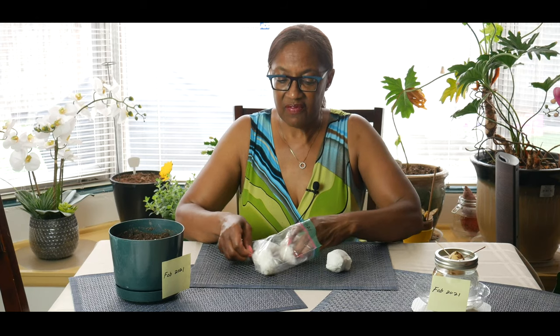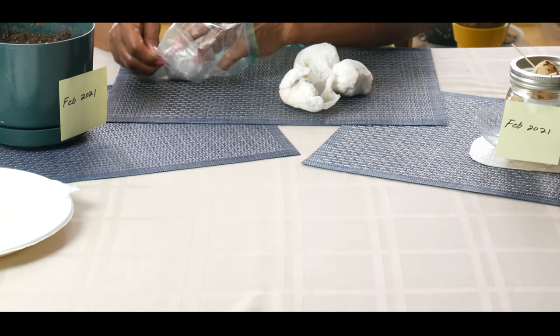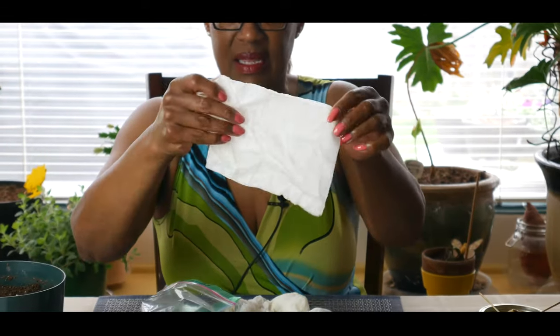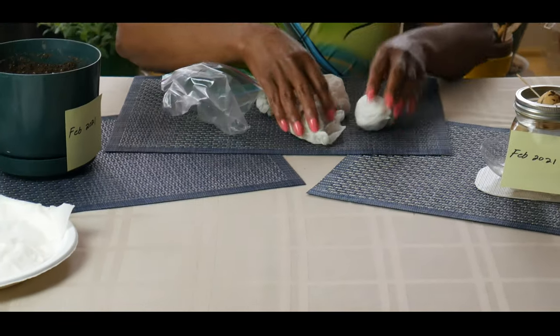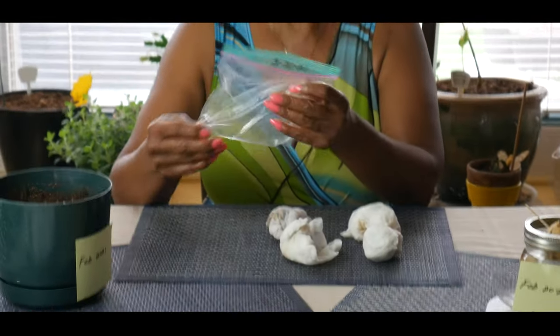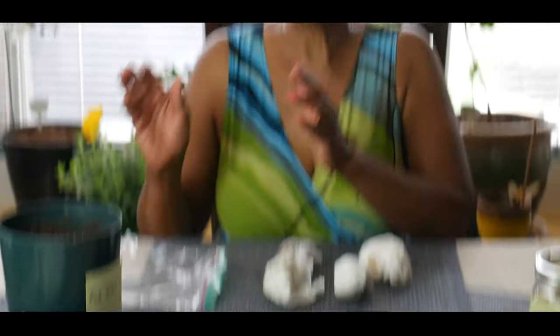What I did to each of these seeds is I took a wet paper cloth like this and wrapped each seed in it, then put it in plastic and dated it. At times I would put it near a heat vent so it would stay warm. I did not have it near direct light — it had indirect light — and again I kept it near a heat vent.